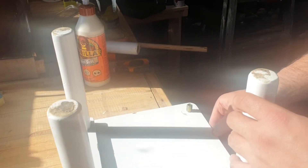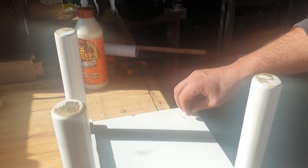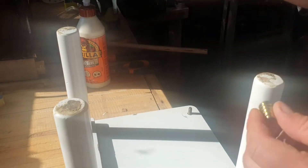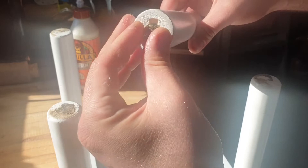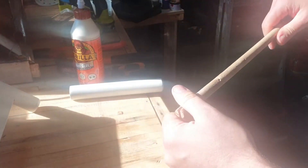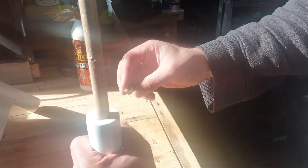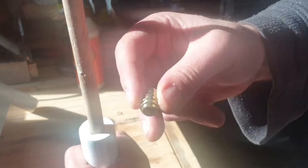Now with the chair, we're going to remove the threaded insert that will go back into the leg. To fill in this gap I've got this piece of dowel rod, so I'm going to put some glue and press this down really hard, and I'm going to cut off the excess, then I'll drill a new hole and glue the insert back in and thread it back on.